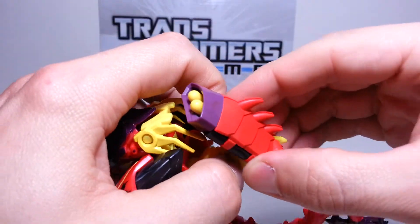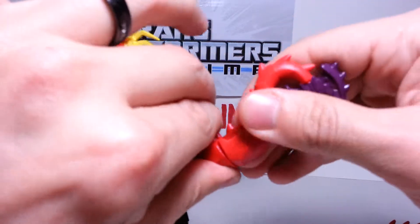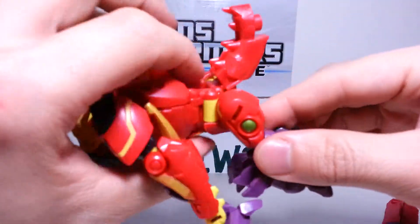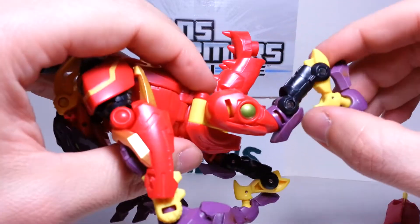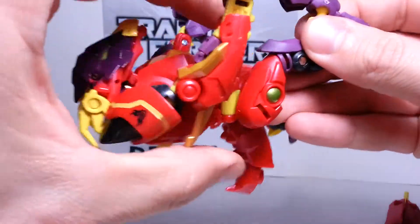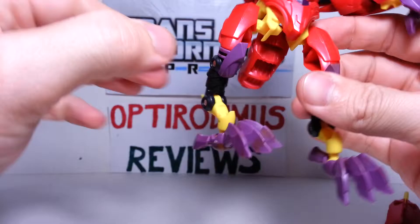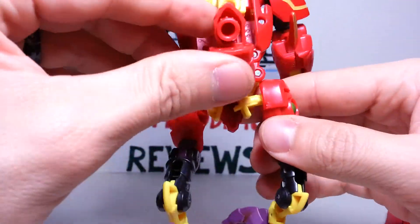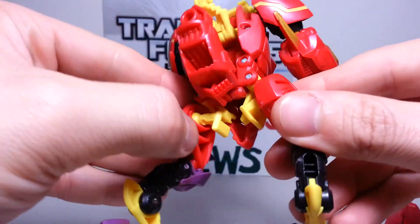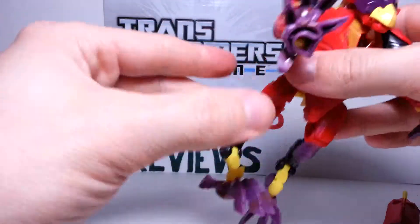First of all, you detach this and set it to the side. Take the end of his tail here and just pull that off, set that to the side. We're just going to bring his legs down like this, and down here that will tab into place. Same over here — bring this leg down, double tab in. Raise the latter part of his tail up here.